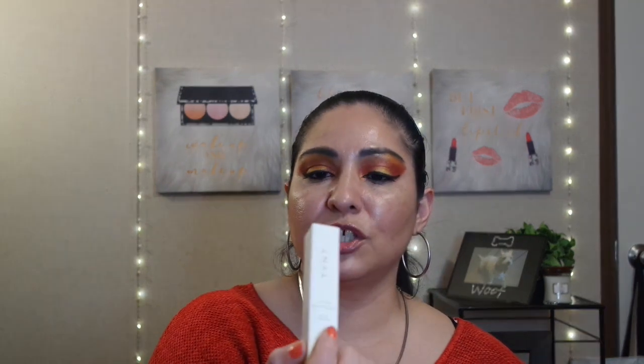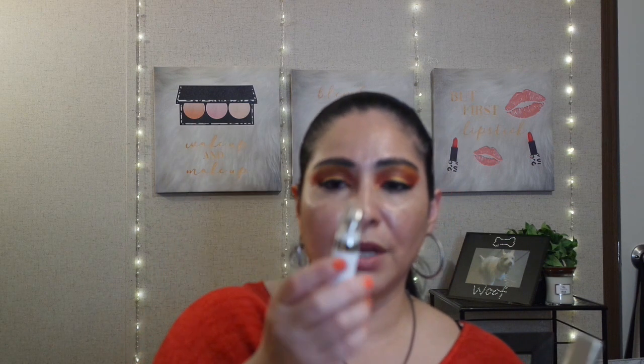Next I have the tinted brightening eye cream in the shade Whisper. This is how the packaging looks — it has that metal applicator at the tip.